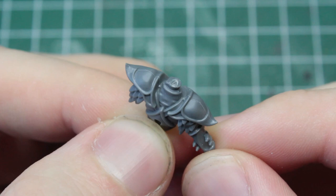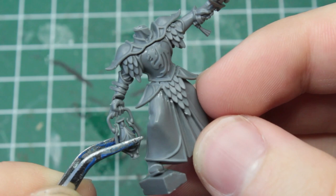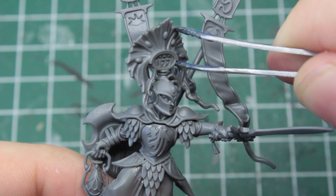The cast is of a very high quality and the mold lines are fine and easy to get rid of. The assembly, however, was surprisingly difficult, at least for me being used to the rather simple models of the old High Elf Spearman.